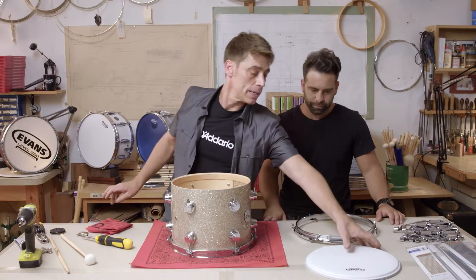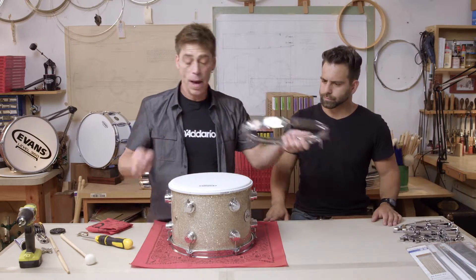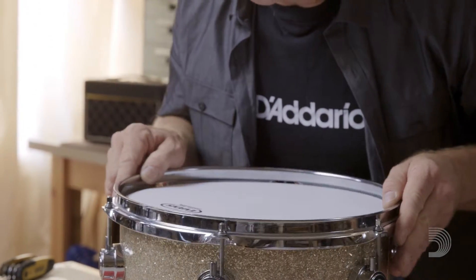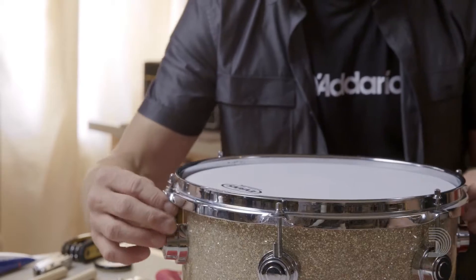Once we've done that we want to take this lovely G2, which we're pairing with a clear G1 — classic combo. And we're going to go ahead and put it on the drum. The beautiful thing about the Level 360 heads is you've got to line your hoop up and make sure it's centered, which it is because the Level 360s make that possible. Then we're going to go ahead and drop these into the casings.